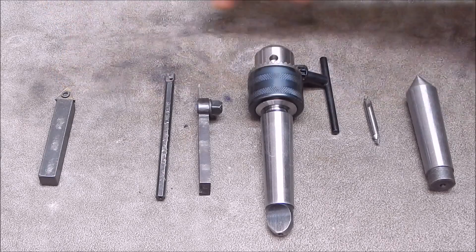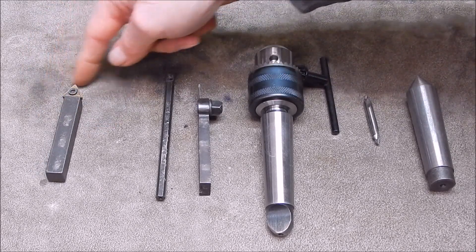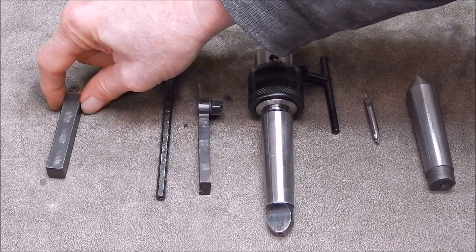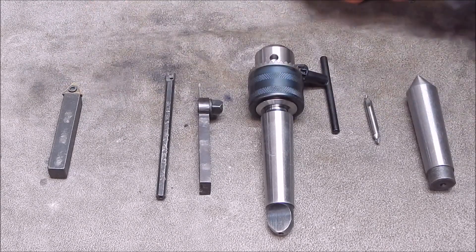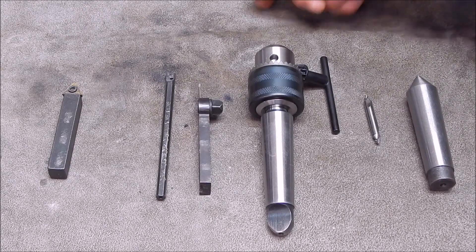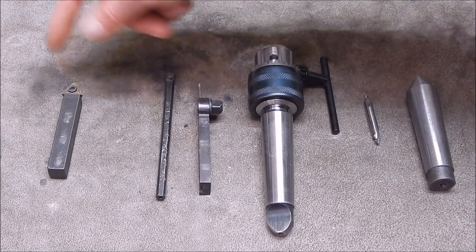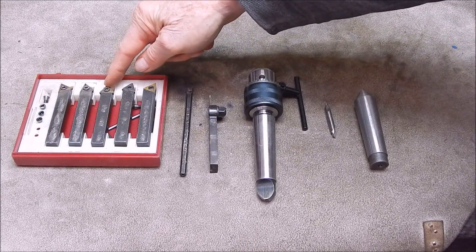You can actually get by with just that one external tool, because it will do width-wise, it will do faces to the left, it will do faces to the right — the whole gamut of turning you're going to do externally. But it's not ideal. If you're starting off, it's well worth buying a set of tooling with a range of angles, so we swap out the single external tool for a set.